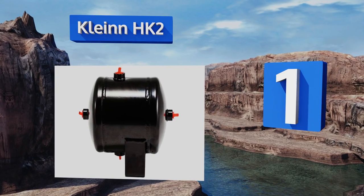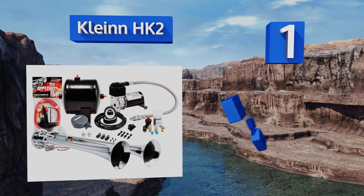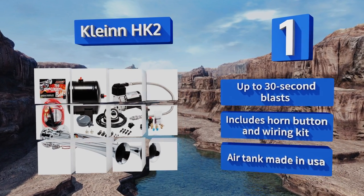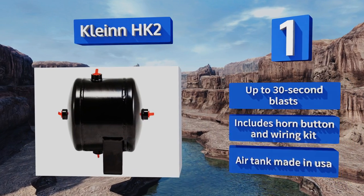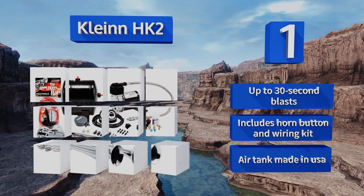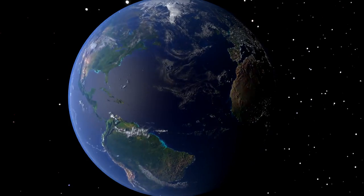Taking the top spot on our list, the Klein HK2 is a dual horn system that comes fully equipped with a 120 PSI compressor and a half-gallon air tank. Designed for mounting under the hood, it's available in chrome or black and sounds similar to an ambulance or other emergency vehicles. It provides up to 30-second blasts and includes a horn button, wiring kit, and an air tank — made in the USA.